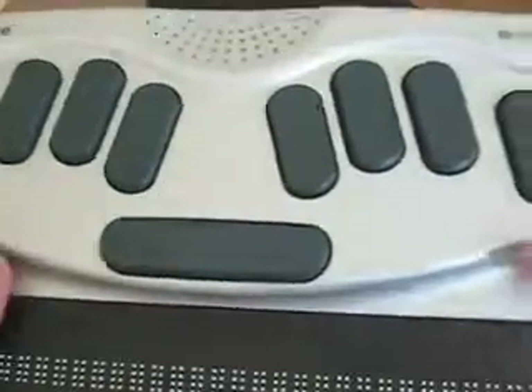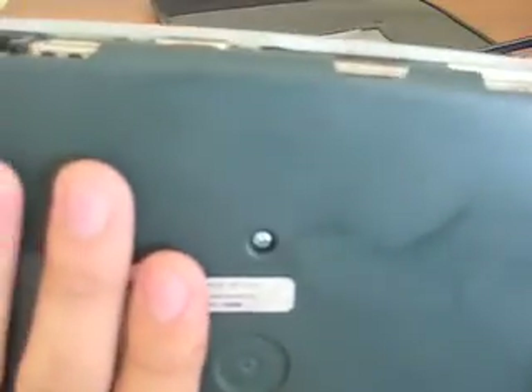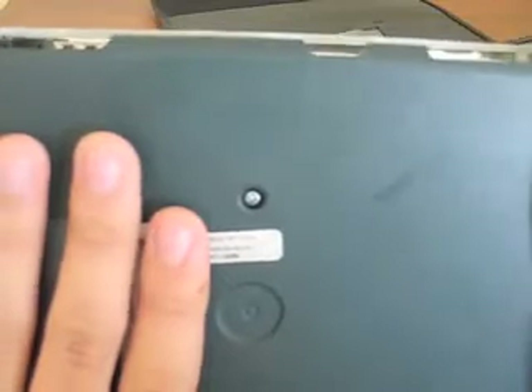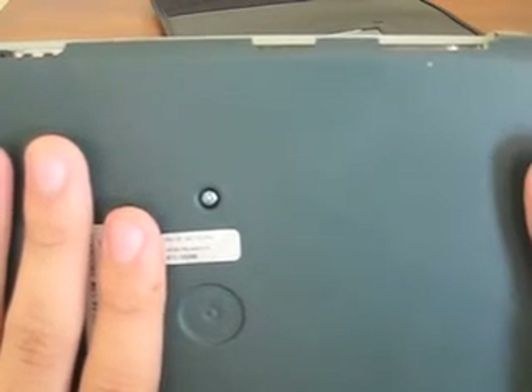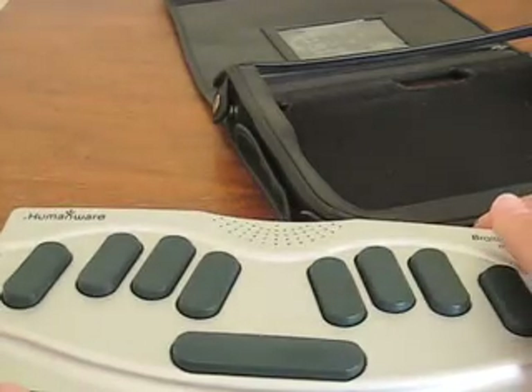That's basically it for the exterior parts — well, the back. I need to cover up the serial number. There's the back — it's just four rubber feet and screws to open it. I might open it and upgrade it to 1GB, because this thing only has 256MB — it might even be 128MB. So it's not that much space at all.